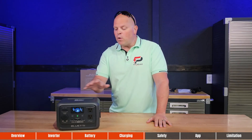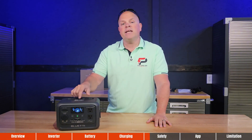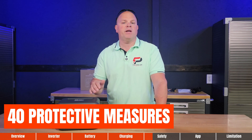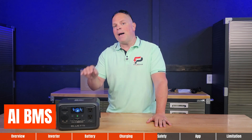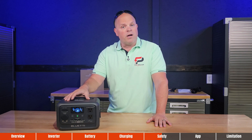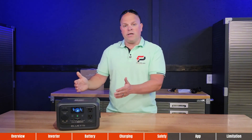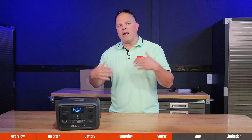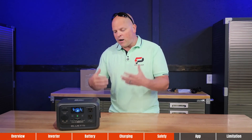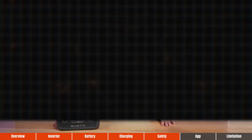Bluetti is hyper-focused on consumer safety. The Elite 30 V2 has over 40 protective measures against current, voltage, temperature, and circuit risk. It features an AI BMS — an intelligent battery management system — that prevents thermal runaway, explosions, and fires for maximum safety. The housing is also fire resistant, so if something punctures the batteries and they catch fire, the housing will suppress that fire to allow you to move it to safety.